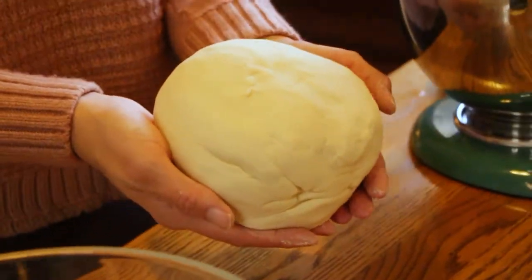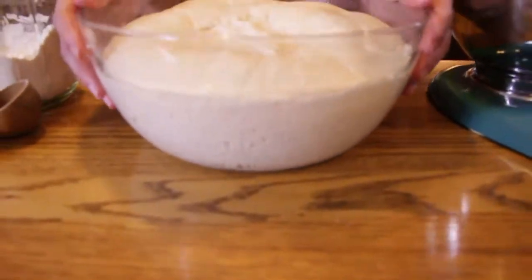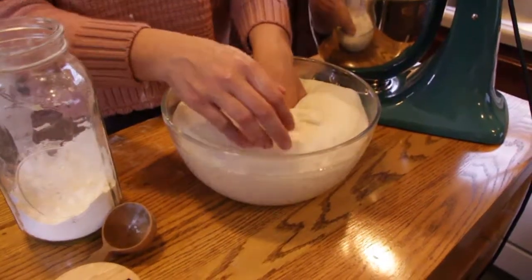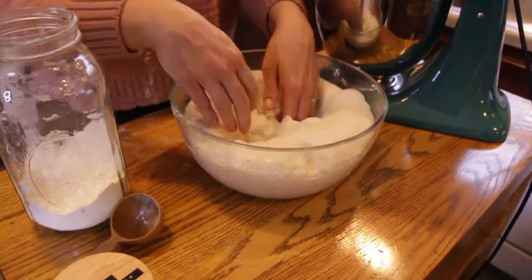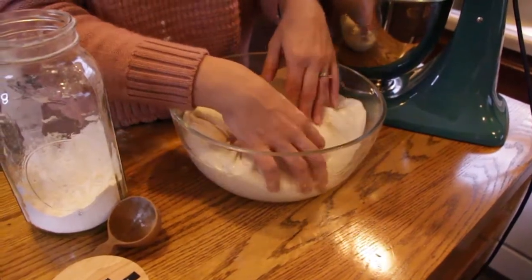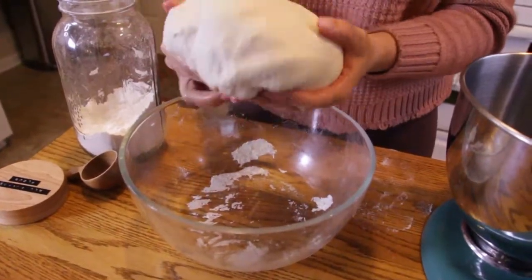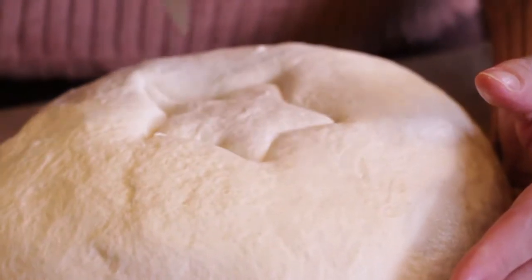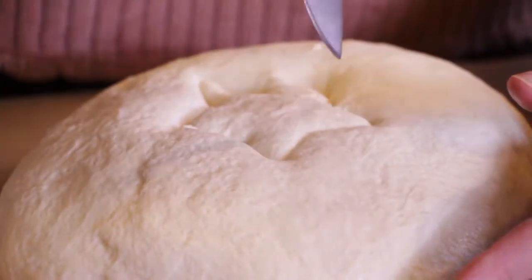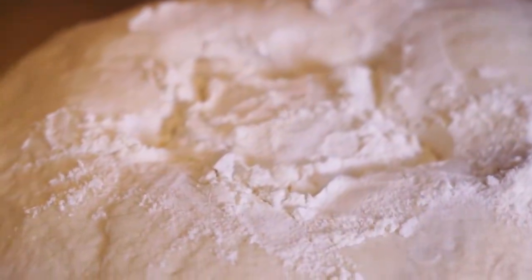Put it in a bowl with a lid, or if you don't have a lid, use some beeswax wrap on top, and put it away for about eight to 24 hours. I did it overnight, and then it's gigantic when you get to it the next day. Punch it down and start to reform it into another ball of dough. Once you've packed it down again, put it away again for two to three hours. Then you're going to score the top. I decided to score mine in a star shape just to be festive for the holiday season, and then I sprinkled some flour on top.